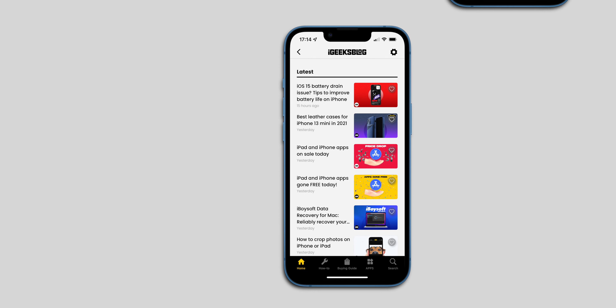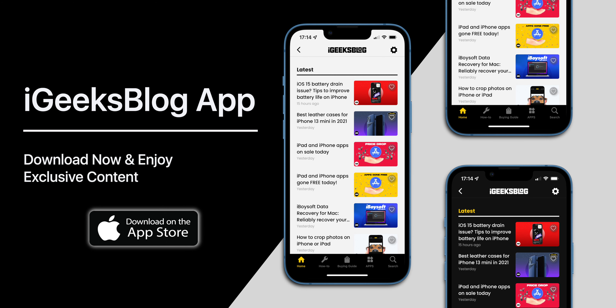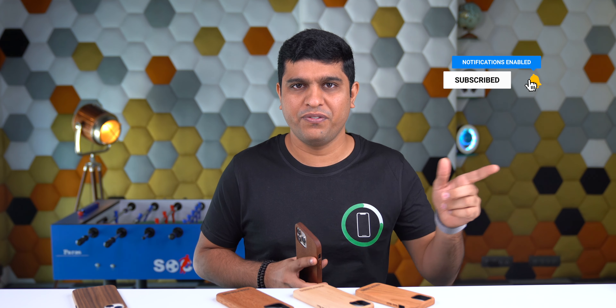Hey, this is the real wooden case that I'm using with my iPhone 13 Pro Max — it's protective, and look, I have the iGeeksblog logo engraved on this case. Hello, I am Nikhil from iGeeksblog, and today let's talk about this beautifully crafted wooden case by the brand Curve.